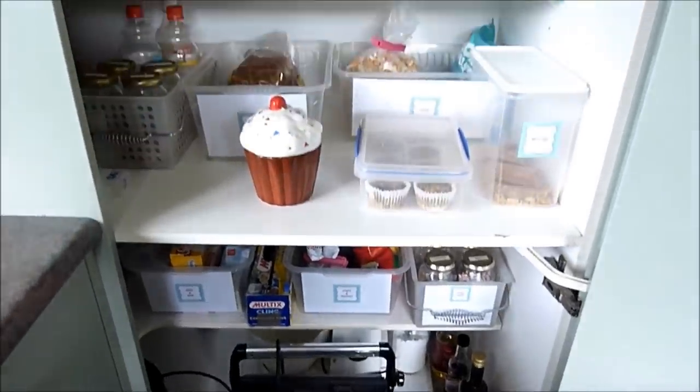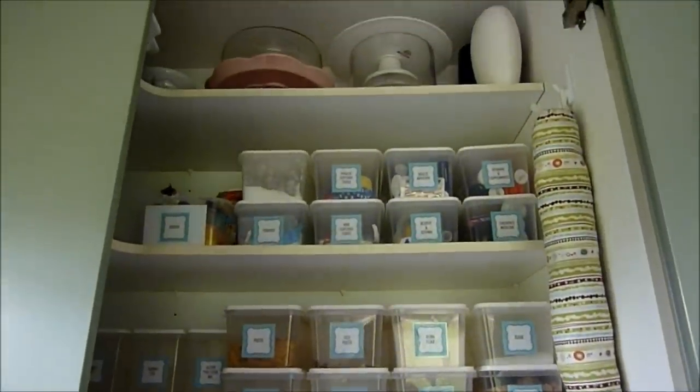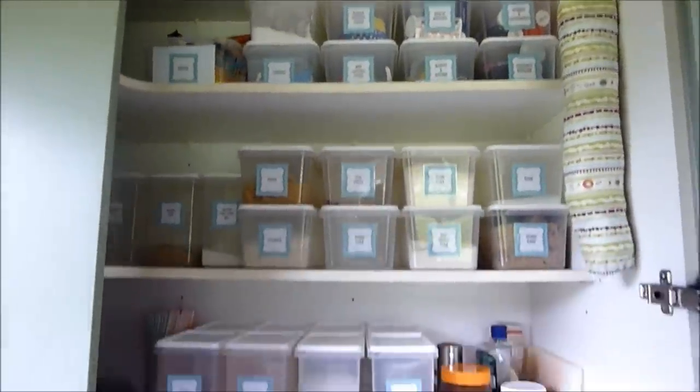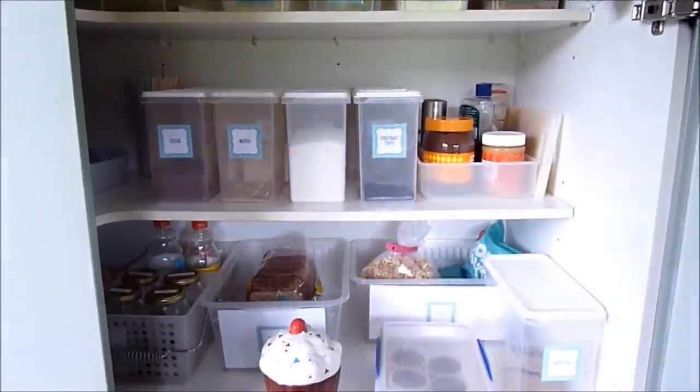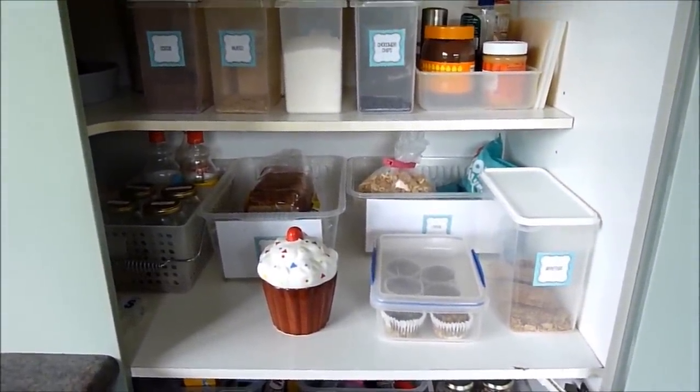So that's the whole pantry — that's where I store dry goods, spreads, cereals, bread, and things we use all the time. It's in the kitchen so I can access it easily. Now I'll show you the larder, which is where we store backup items and tinned goods.